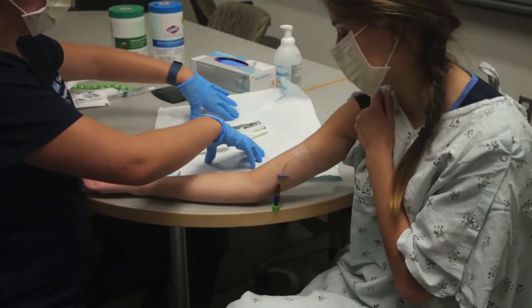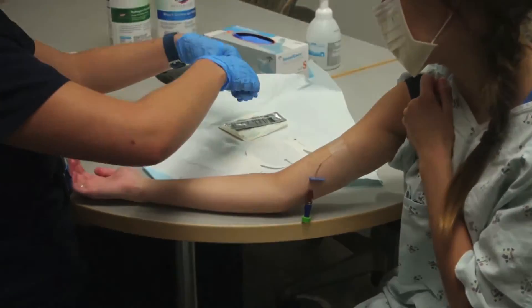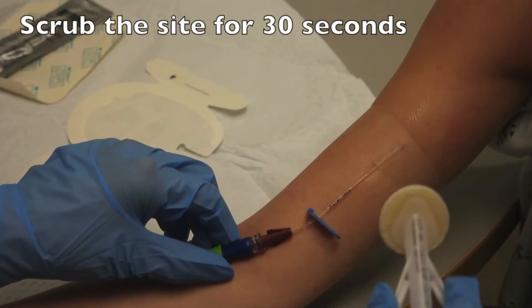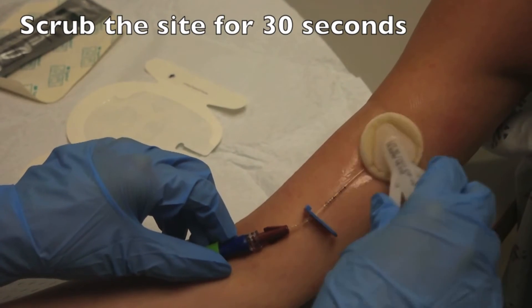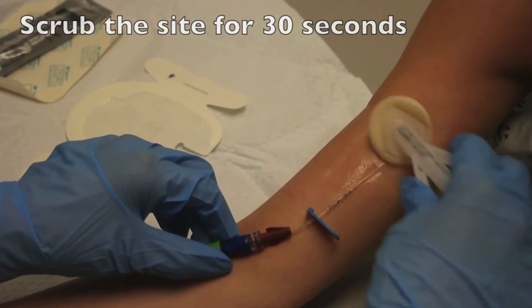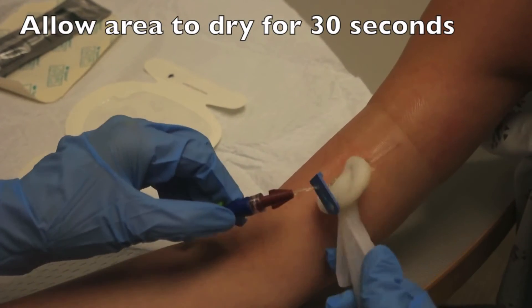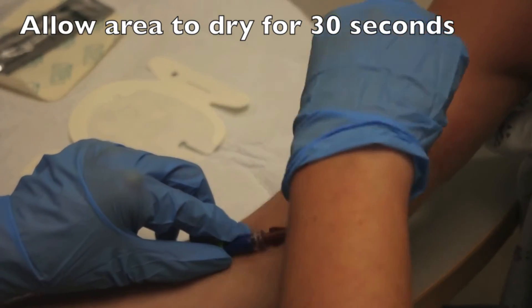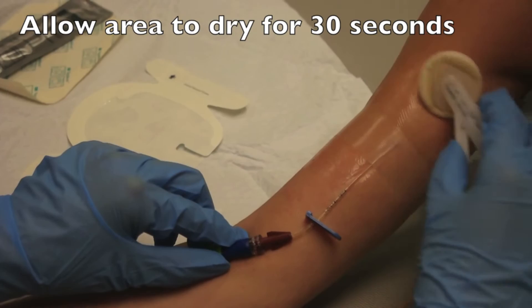Perform hand hygiene again and then don your sterile gloves. Next, pinch the wings on the chlorhexidine applicator to saturate the sponge. Using a back and forth motion, clean the area approximately 2 inches around the catheter exit site for 30 seconds. Allow the area to air dry for 30 seconds. Do not blot, fan, or wipe away any solution.